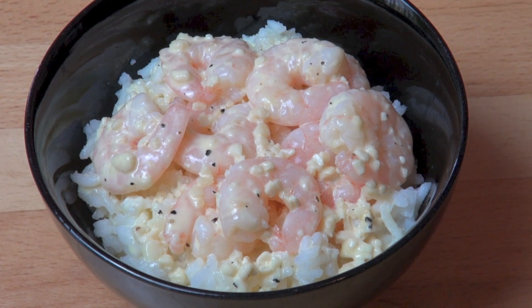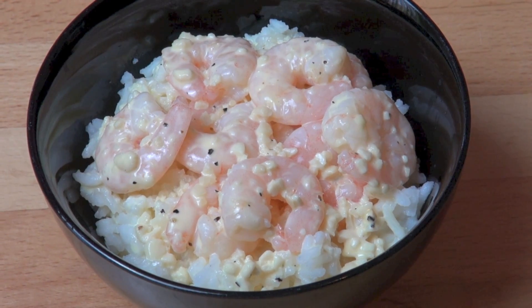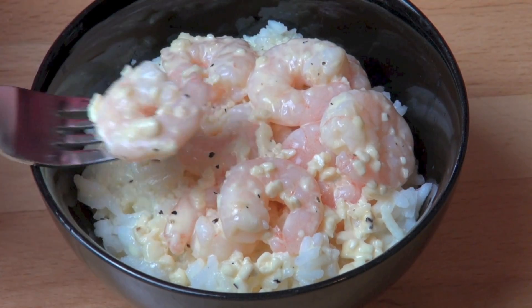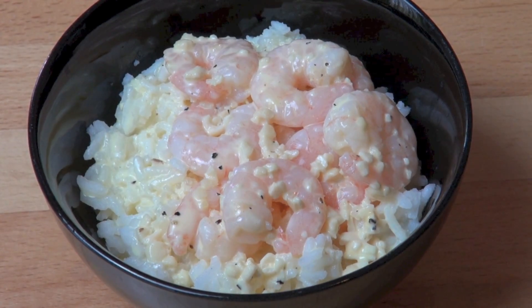And here we have our completed creamy garlic prawns. I've just served them in a bowl with some white rice, so I'm going to dive in and have a taste. Oh, that's sublime. Beautiful tender prawn and of course you've got that creamy garlic. Oh wow.